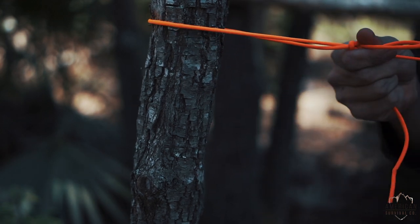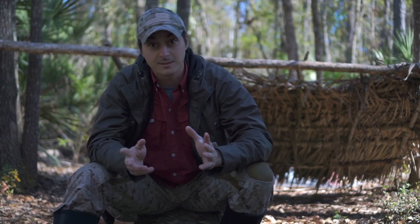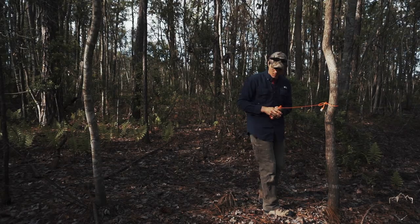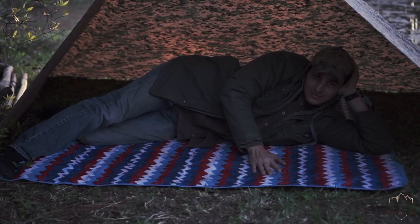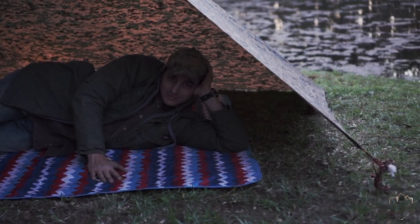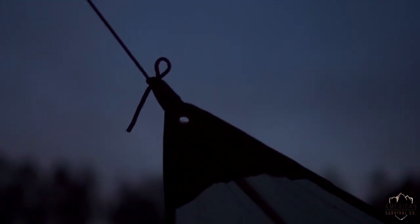Whatever you call it, it's a super useful knot, and I use it all the time. How I typically use this knot — if I'm setting up a ridgeline in between two trees, I'll oftentimes start with the Siberian Hitch on one anchor. I'll also use it to secure a plow point type tarp shelter to a pole. You can use this to attach guy-out lines to your tarps, or basically anywhere you need a connection to an anchor.